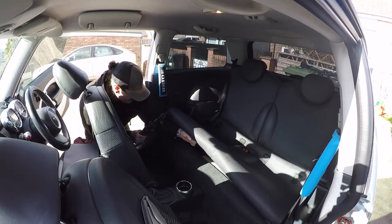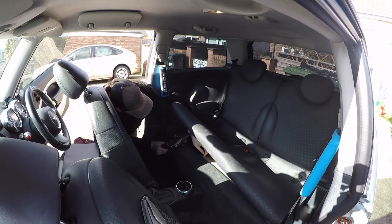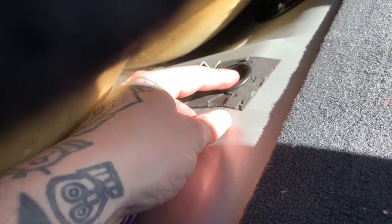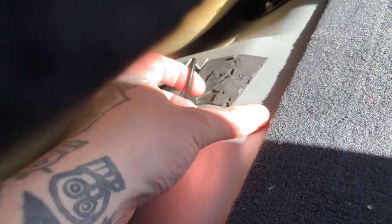And here you go — just lift up this bench at the back, the back seat bench, and yes there we have it. This little thing here. All you do is pull that and boom, you get that nice little clunk and your boot is open.